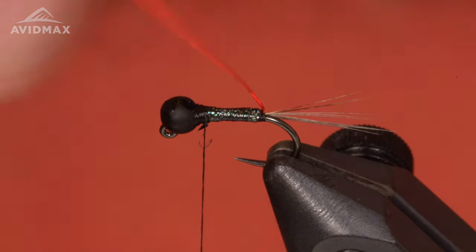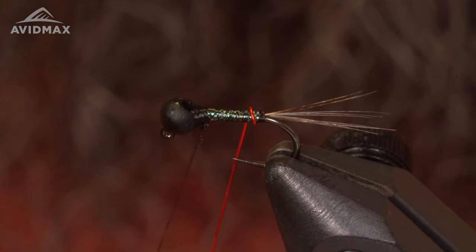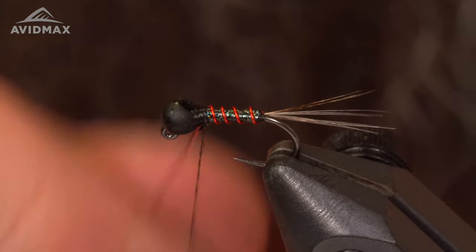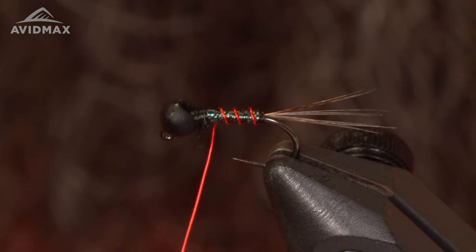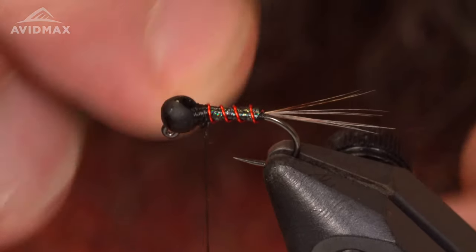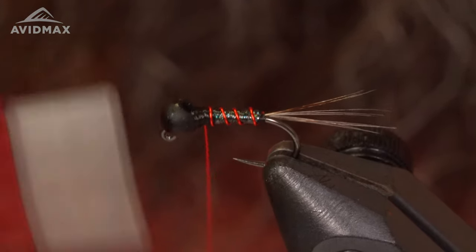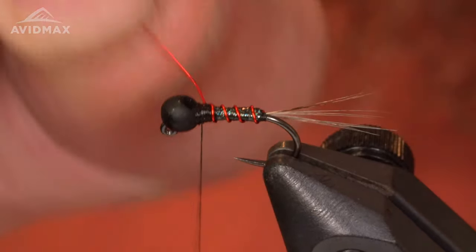Then I'm going to counter wrap my wire right there. Make sure these are nice and spaced out and even. Don't be afraid to go back and reposition it. Capture that wire with a few wraps behind and a few wraps in front, then I'm just going to helicopter this off.